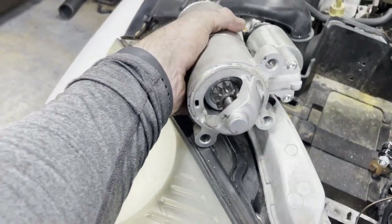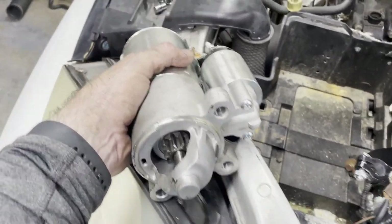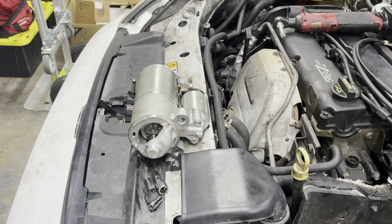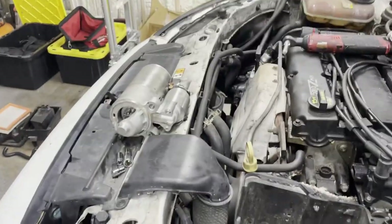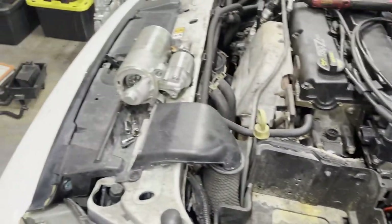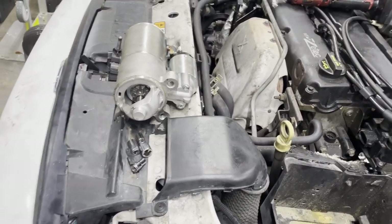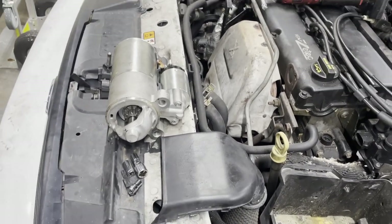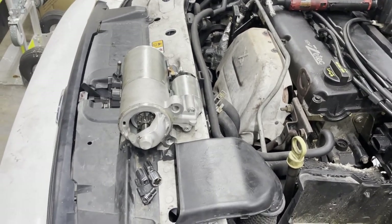It's almost seven and I smell dinner cooking, so I'm gonna hold off for the night, clean up, and have dinner. We'll get this tested probably in the morning. If it's bad, that's a clear solution — put a new starter in. I'll see if this one's still under warranty. You know how these cheap knockoffs go — maybe only a 30-day warranty. That'd be a bummer if I have to buy another starter, but that's what we'll do and it should fix it.